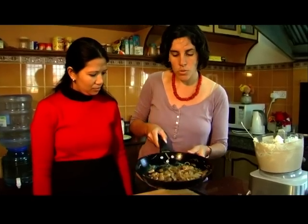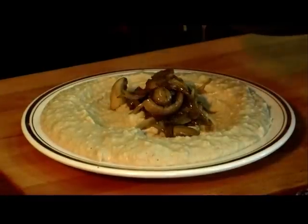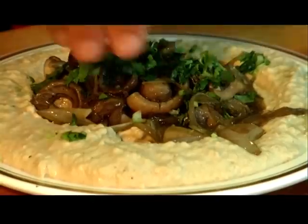We made some mushrooms and onion with some olive oil and a little bit of spices, so it's warm and tasty. For the finale, a little bit of coriander.